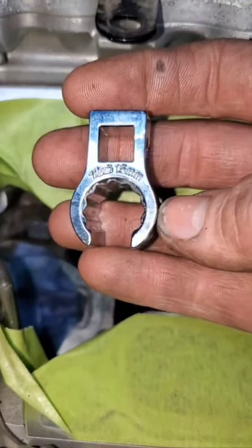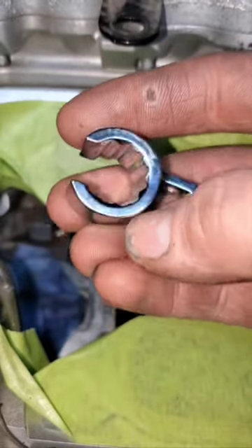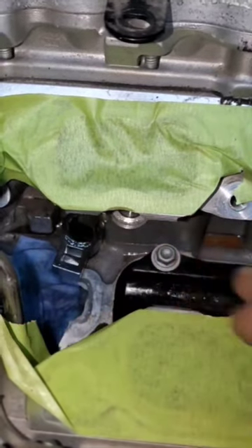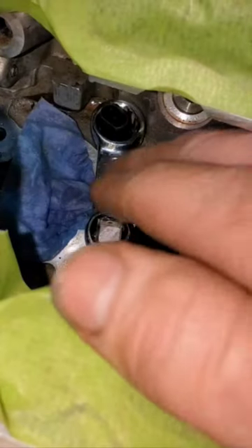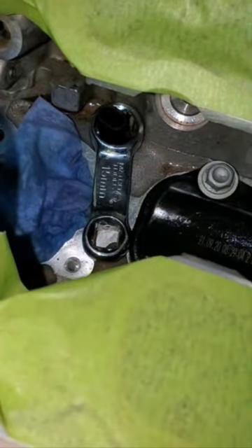The only crow's foot that comes close to working is this one made by Martin Gear and Sprocket. I didn't want to modify it — I was going to have to take the wall thickness down really thin to be able to fit around that sensor, so I decided I'll just make my own. And I tried the torque adapter on it. Not a chance. So I don't want to hear it.